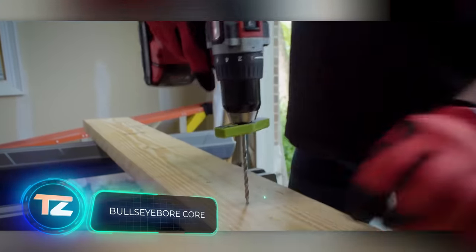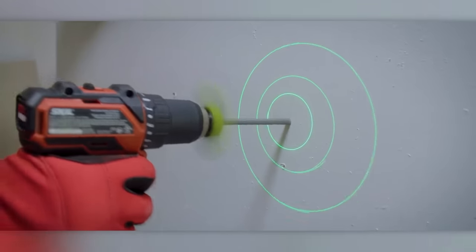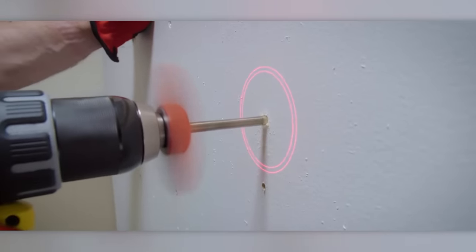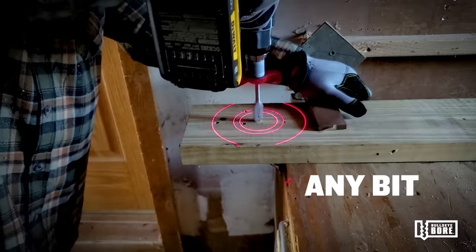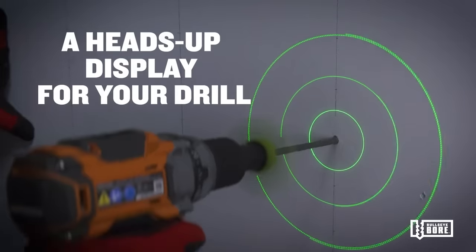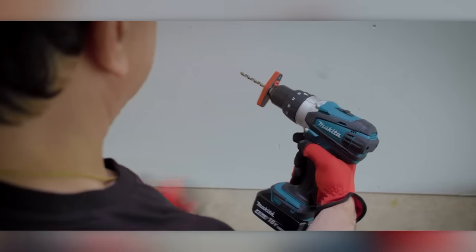With the push of a button, any renovation turns into a laser show. Jokes aside, this light comes in handy as a substitute for a bubble level. Thanks to the circle guides, even beginners can drill a perfect hole straight to the wall or the piece being worked on. It adjusts for any surface curvature, and you can choose between red or green circles. This device is called the Bullseye Bore Core and it costs $130.